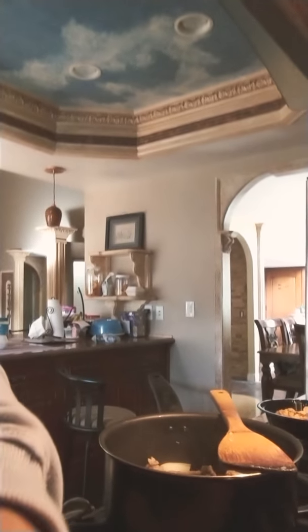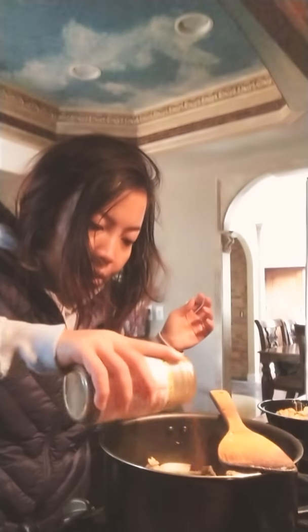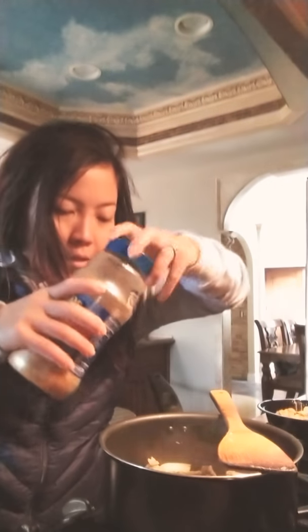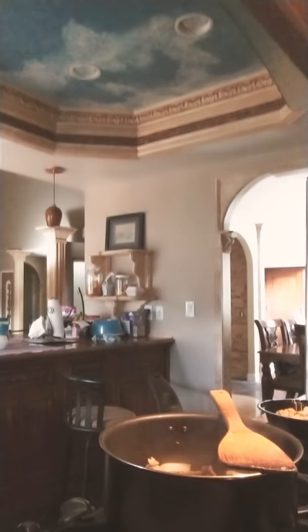Busy, busy, busy wife! So I'm gonna finish this. I'm just gonna mix a lot of powder — curry powder — so it brings all the flavors out: spicy, smoky, and sweet.